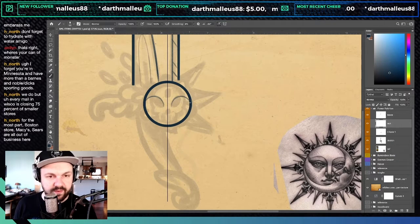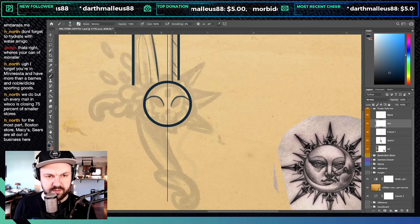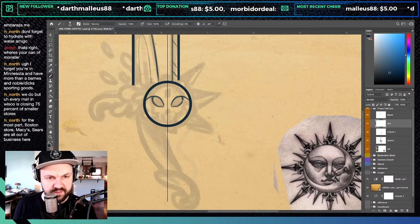I'm just going to follow the lines I had done before, except instead of a skull we're going to do a little sun.